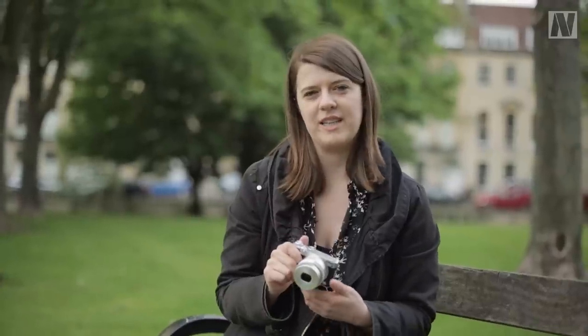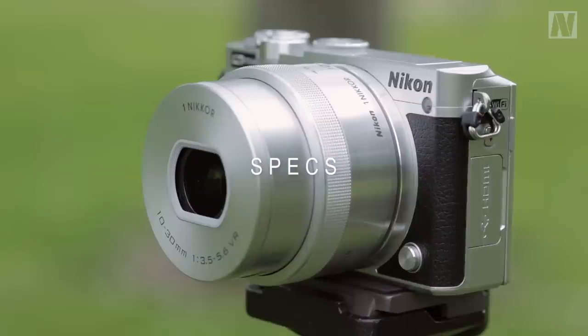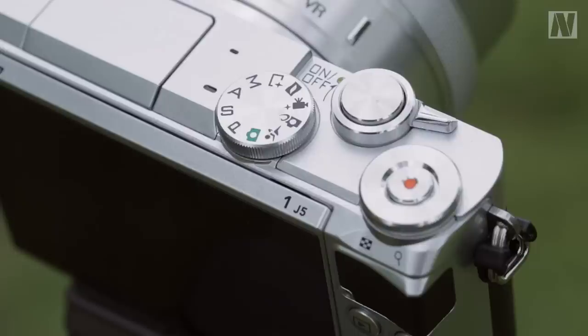Hi, I'm Amy Davis and today I'm going to be taking a look at the J5, which is Nikon's latest Compact System camera. The J5 features a new 20.8 million pixel CX format, otherwise known as a 1-inch sensor, making it the highest resolution of any Nikon 1 camera to date.